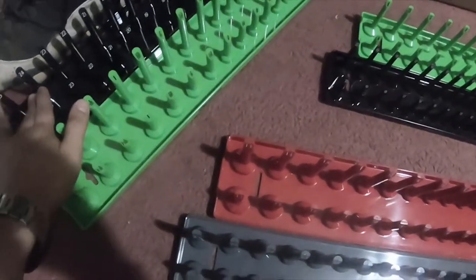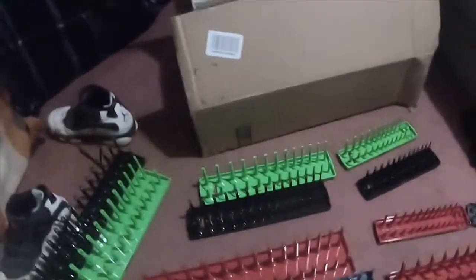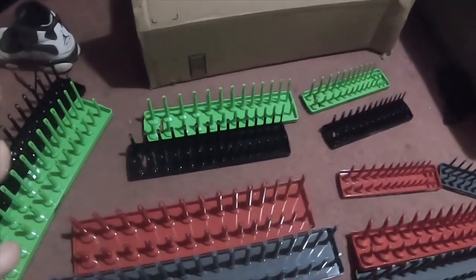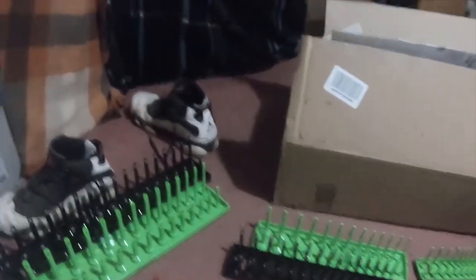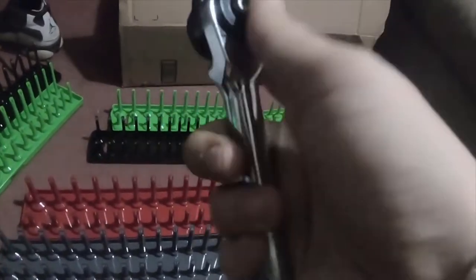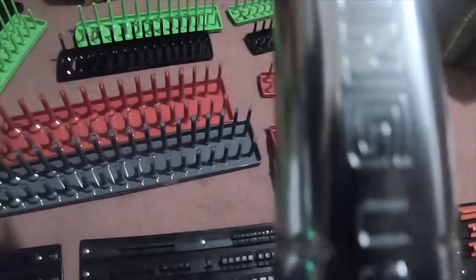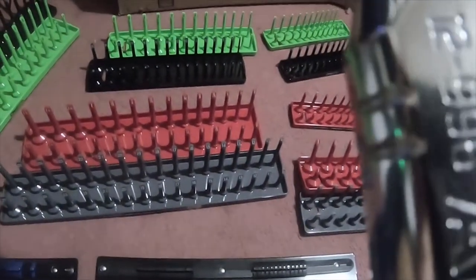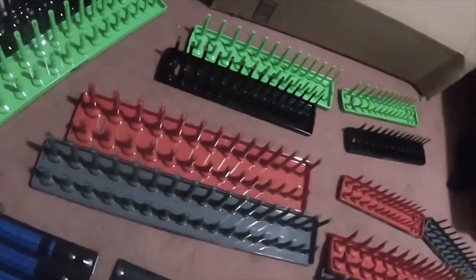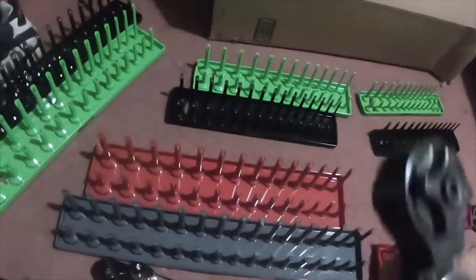Then I got these, made by Osla — Osla Tools — half inch, three-eighths, quarter inch, and they're all standard and metric. I'm waiting for the other ratchet to come in, but I got these indexable ratchets by Armstrong, made in USA. I got the three-eighths and I'm waiting for the quarter inch to show up.